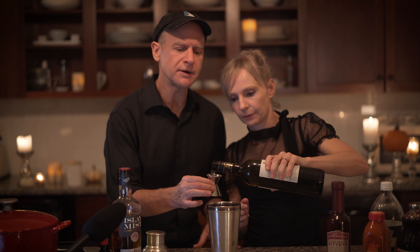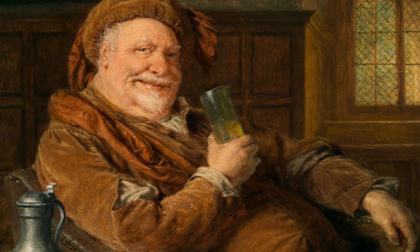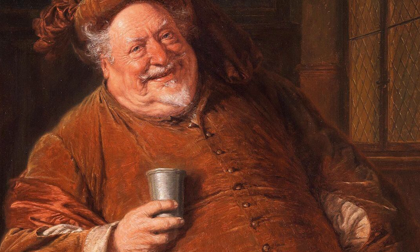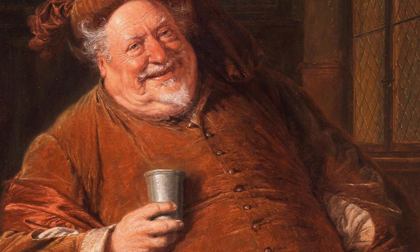Half ounce of sherry. Sherry would have been called sack, and it was hugely popular during Shakespeare's time. Shakespeare's character Falstaff was a huge fan of sack: 'If I had a thousand sons, the first humane principle I would teach them should be to forswear thin potations and to addict themselves to sack.' It's just horrible advice — please don't addict your children to sack.